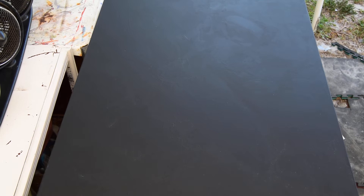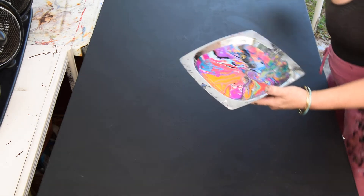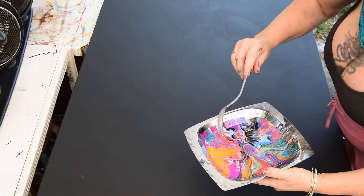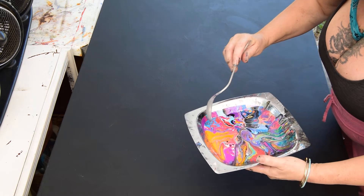Okay guys, because I love you so much I'm going to do something really off the wall and it's going to take me a minute to get into position, so bear with me. That is a really large black primed canvas. This is the residual paint that I just used on a smaller pour. I'm going to scoop as much of it as I can and I'm going to tip.